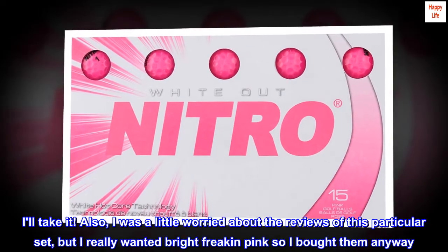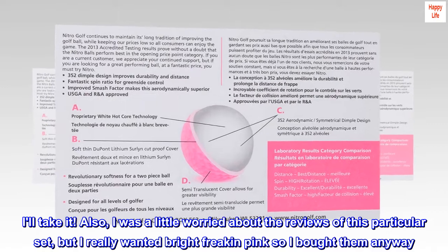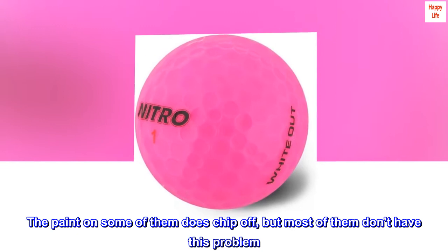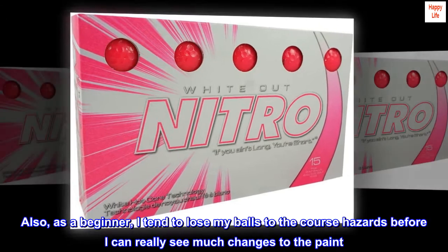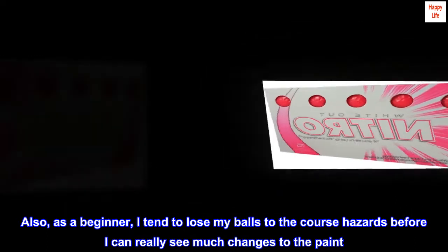I'll take it. I was a little worried about the reviews of this particular set, but I really wanted bright pink so I bought them anyway. The paint on some of them does chip off, but most of them don't have this problem. Also, as a beginner, I tend to lose my balls to the course hazards before I can really see much change to the paint.